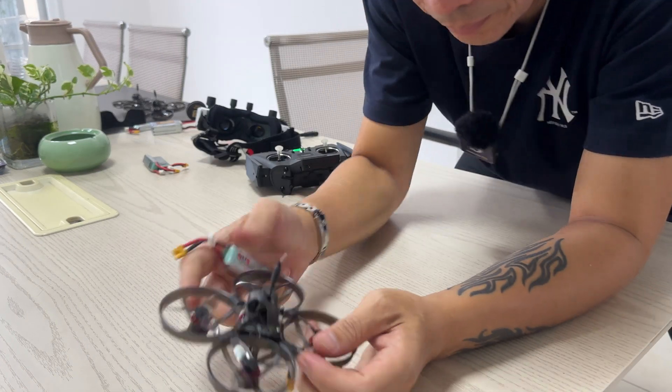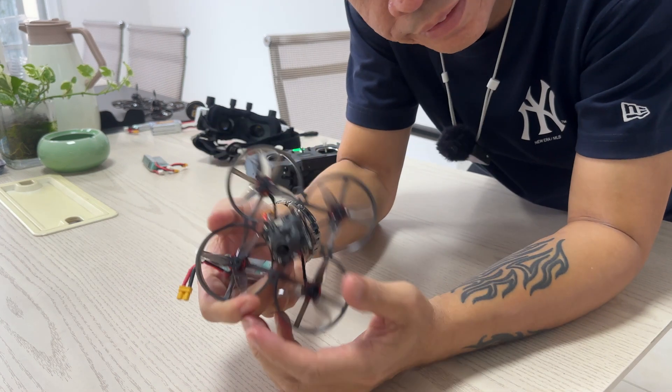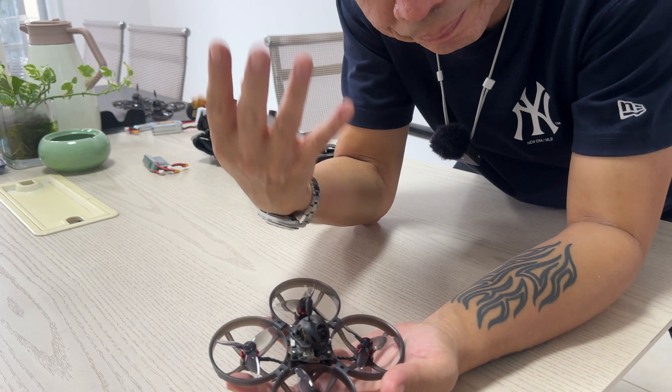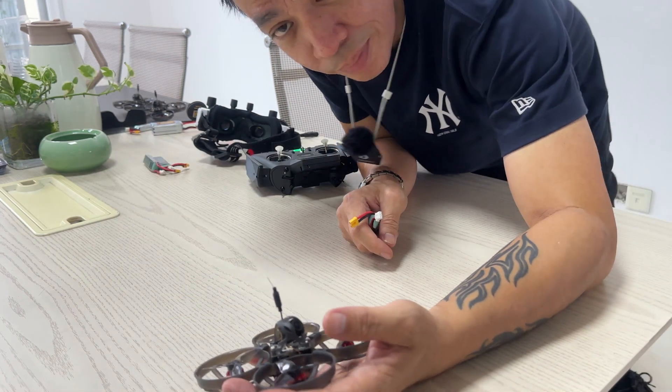This is the last one of the Mobility Walksnail. So I only got to taste like hundreds of them and all of them are good.